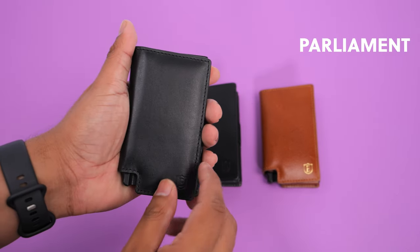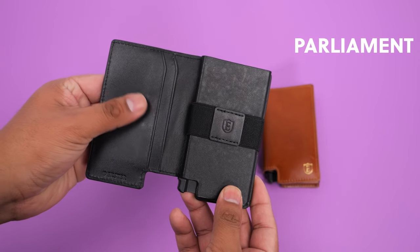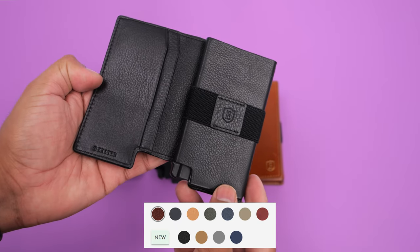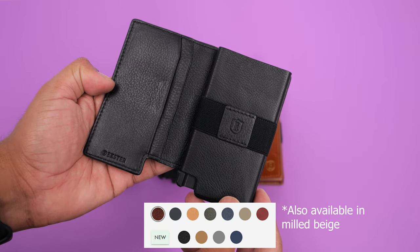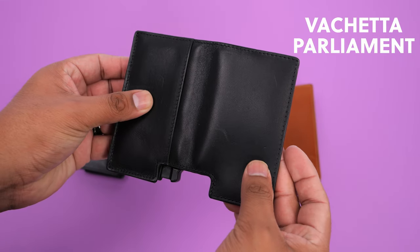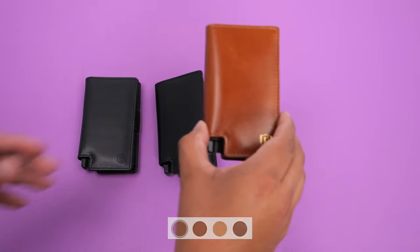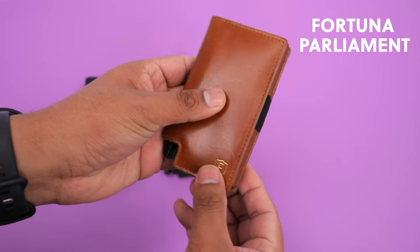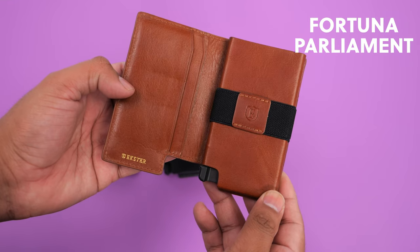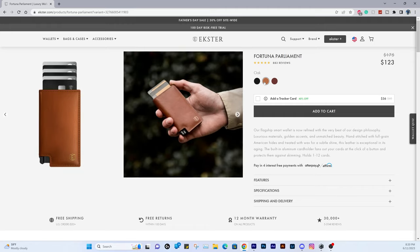What sets these 3 parliament wallets apart is the leather they use. The original parliament wallet uses top-grain leather that looks and feels great, available in 11 different colors including the new exclusive Father's Day Milled Black that has a nice texture — it's the only one with a textured look. The Vachetta Parliament Wallet uses Italian Vachetta leather, a step up from the original, available in 4 different colors. Their flagship leather wallet is the Fortuna Parliament Wallet, hand-stitched with full-grain American hide and treated with wax that gives it a nice subtle shine, offered in 3 colors: black wood, oak, and chestnut.